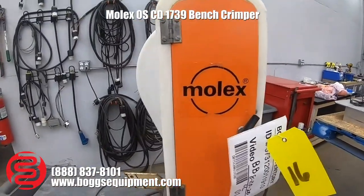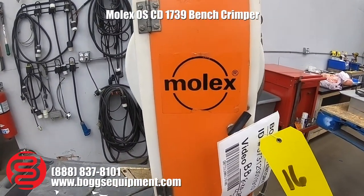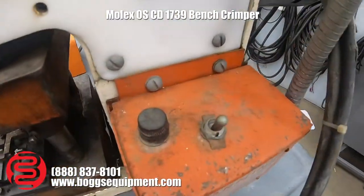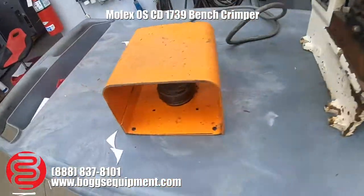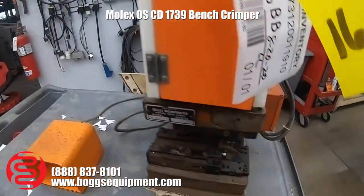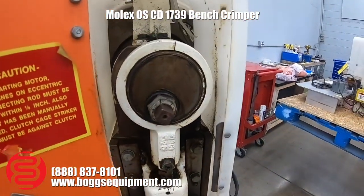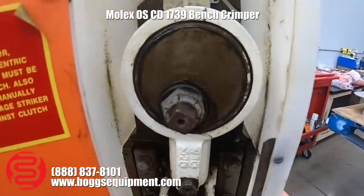Here we have a Molex bench crimper powered by 115 volts AC. You have your on/off switch, a foot pedal — the foot pedal actuates the crimping motion. This shows the head is turned on.